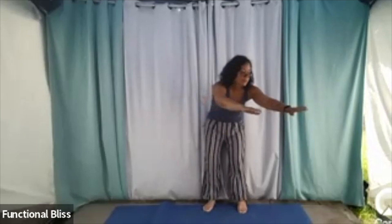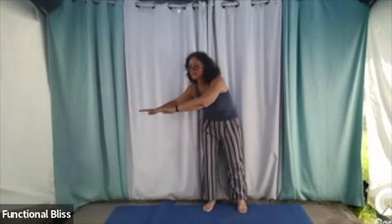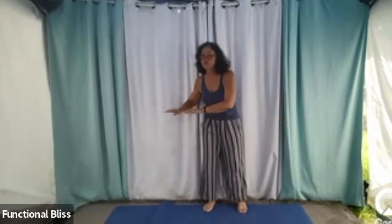Last one here, and then when you come up on the other side, reverse directions. Still breathing — I like to inhale as I come up and exhale as I reach out, but you find the breath pattern that works for you. There's no right or wrong.